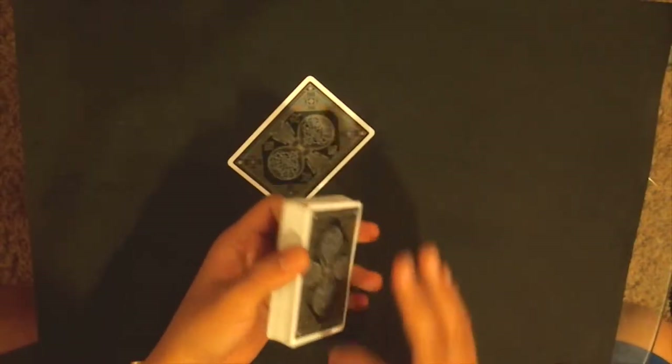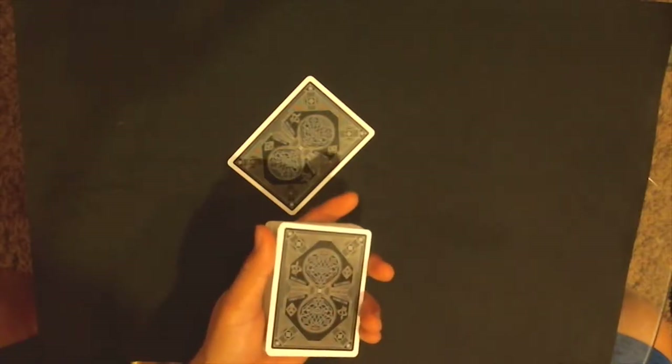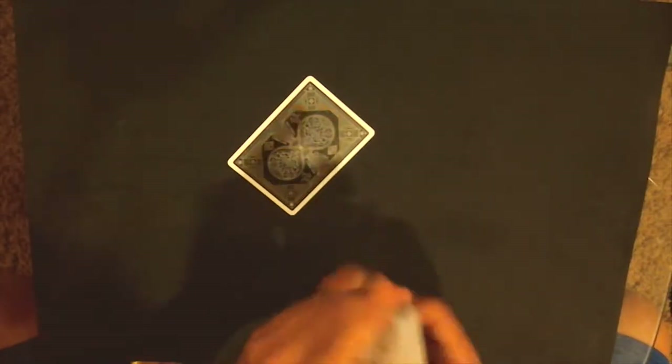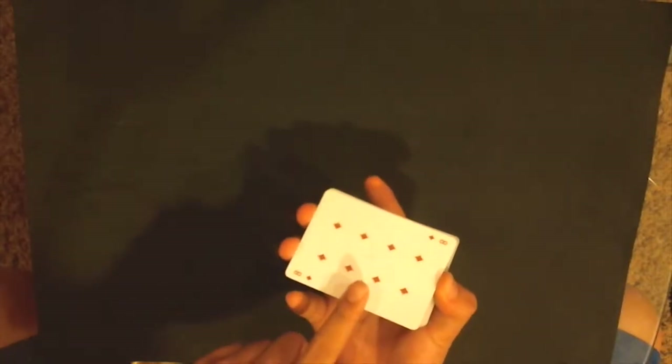Say they select the bottom card — say they select the eight of diamonds that you memorized. If they pick the bottom card, you just do a quick 180 and take a glance at the bottom card. The bottom card is the nine of diamonds — that's just if they pick the bottom card. If not, you're perfectly fine. Just memorize the bottom card — so I'm memorizing the eight of diamonds.